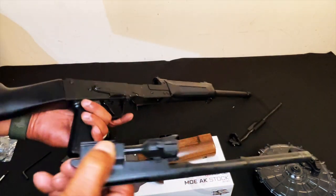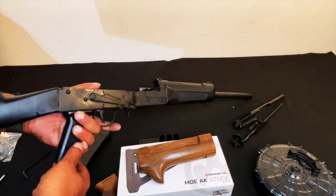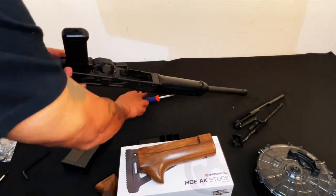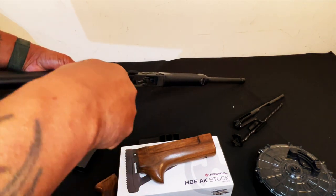The bolt looks a little different on the end. Everything looks good. We're going to go ahead and take this grip off — let's screw this out.